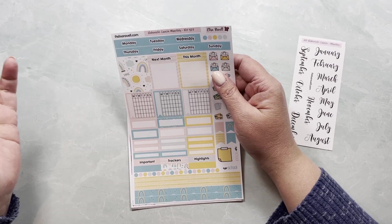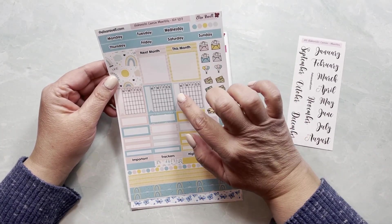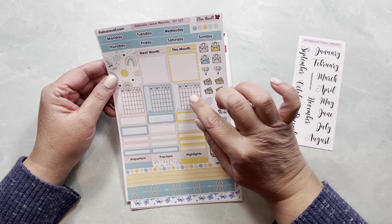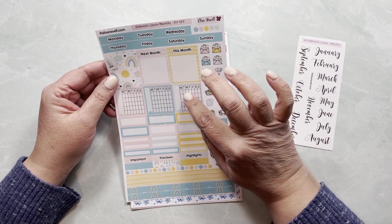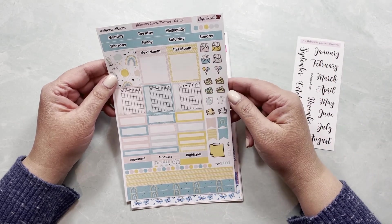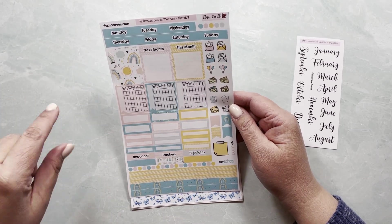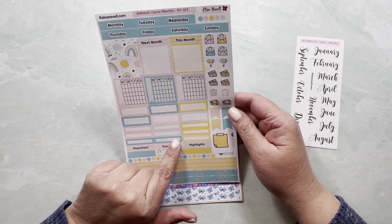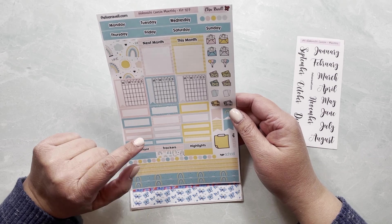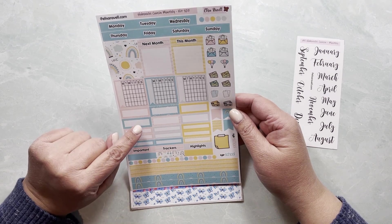The box is where you can add some dots and write your to-dos for next month, this month, important trackers, highlights — whatever you want. I also have three monthly trackers with five weeks and each day of the week. You write what you're tracking over here. If the month starts on a Wednesday, you start on a Wednesday too. It's very hard to add the numbers, so it has to be a grid like this — otherwise it just won't fit in the planner.